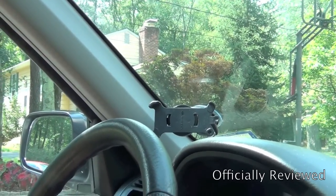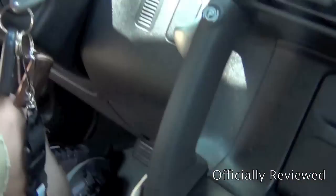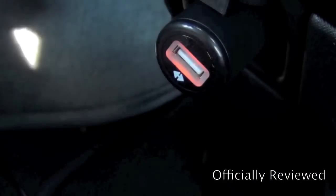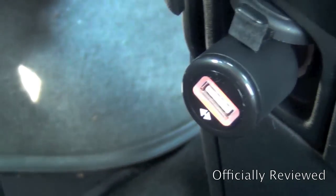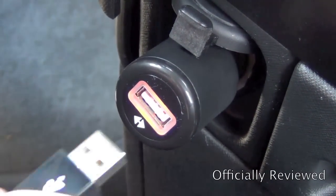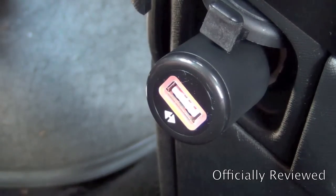It glows orange — it's a little hard to see with the sun, but it is glowing orange. Then we'll just plug in the USB to it.